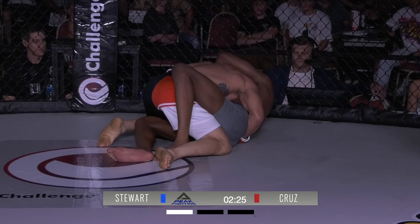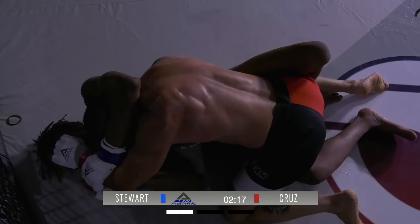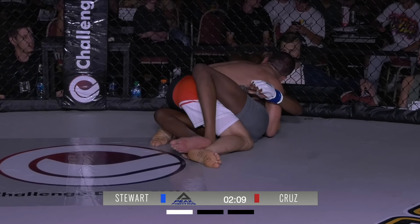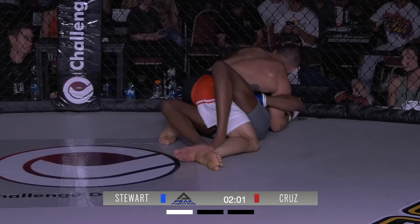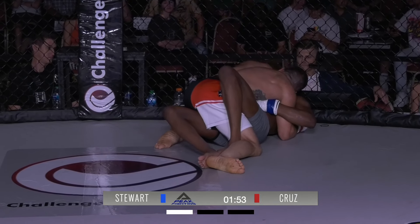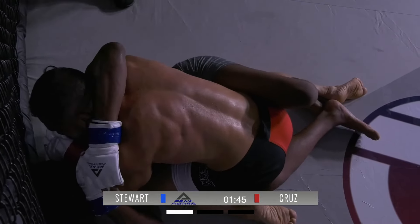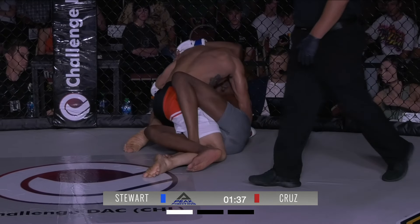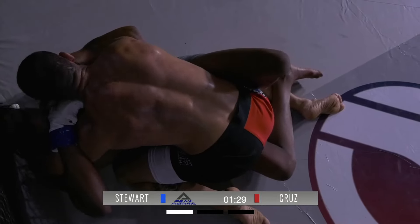Brutal elbows from the bottom from Roderick. Roderick doing a good job of not allowing him to create any power, but unable to keep him from continuing to pressure. Two minutes left — and it should be noted that these five-minute rounds last a little bit longer; first five-minute rounds of the night. Some nice short elbows, and we get elbows from the top here in these pro fights. Cruz is just looking to frame and really bring down with those elbows. Roderick is kind of holding them tight, but he's got to start framing and pushing off to create some space.